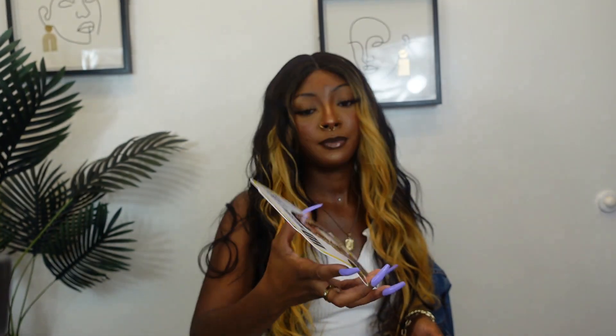So this is the stock card. The style is Vienna and the color is FH4/26. She is a deep part lace wig. The part is 5 inches down the middle. It says HD Invisible Lace, pre-plucked part — which it is. The part is plucked pretty okay. It is heat safe up to 400 degrees. She is 28 inches long, so she is super, super long. But that's pretty much it as far as the specs of the wig.